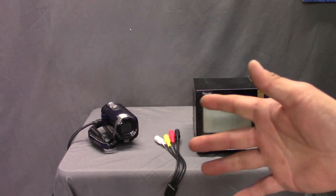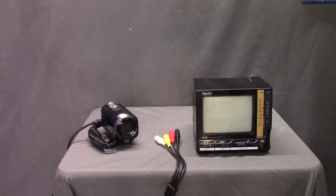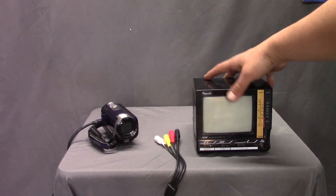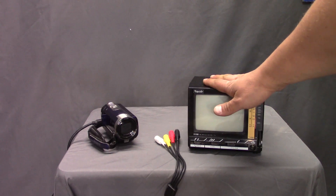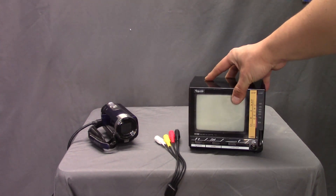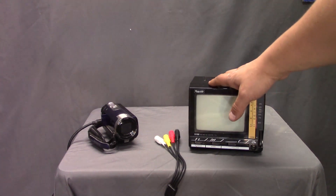Hello and welcome to Spaztastic TV. I'm your host Spaztastic — it says so on the bottom of the video. You may have been seeing a lot of this little black and white TV on my channel, and there's nothing really special about it other than it's just a black and white TV.